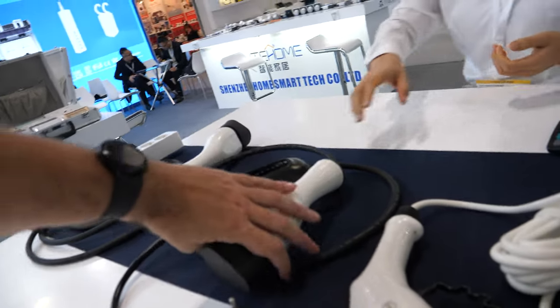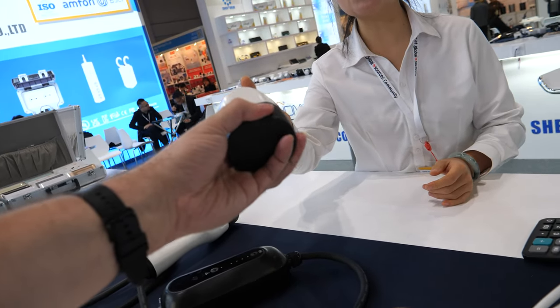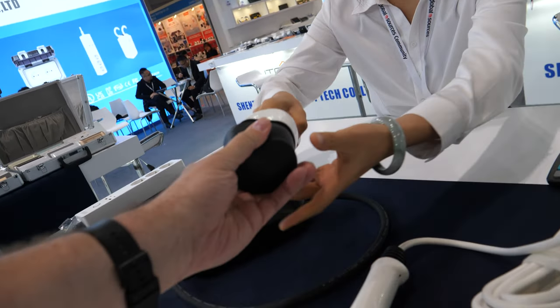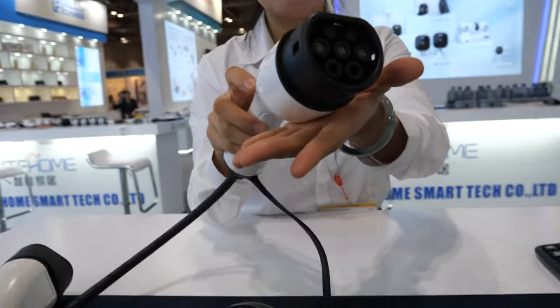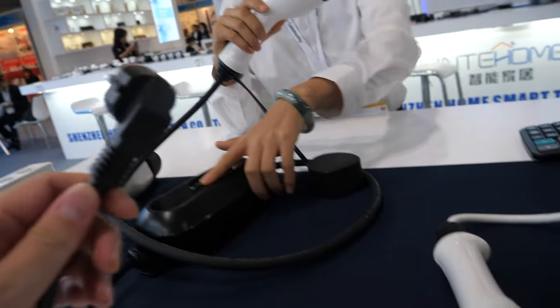Is this for Tesla? This is an EV charge gun. This is Europe standard. Yes, Europe standard. You make the cable, or what do you make? All of these are made in-house. This is also a smart Wi-Fi version.